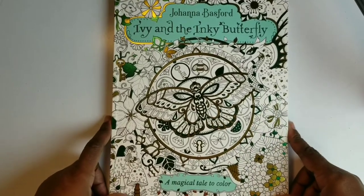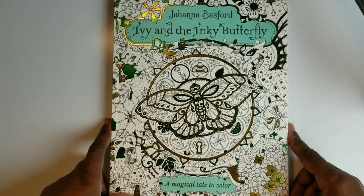Hey beautiful people, it is your girl T. I am back again to bring you a review of Joanna Basford's Ivy and the Inky Butterfly: A Magical Tale to Color.